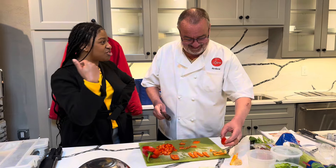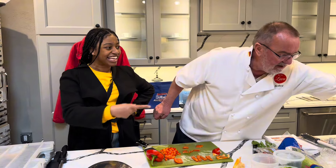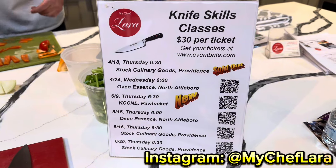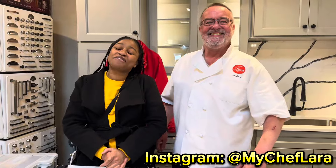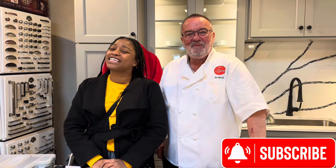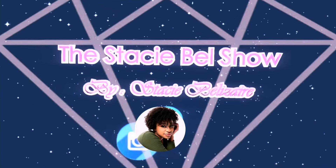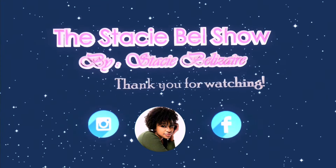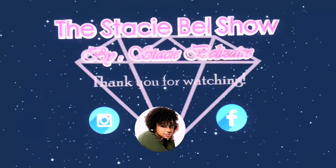And that is what I teach. That's what he teaches. Do you have a website for people to check you out, Norbert? Yeah. So this is where you can find Norbert, you guys — my chef. Tune in for more, and thank you for watching The Stacey Bell Show. Always remember to love yourself, accept yourself, and live authentically. Take care. Bye!